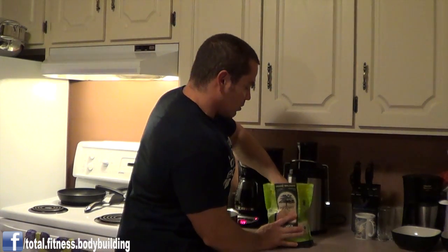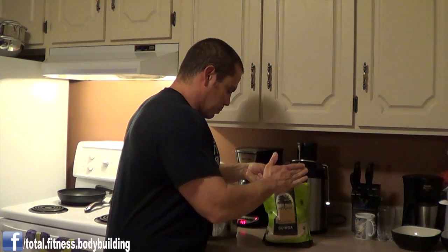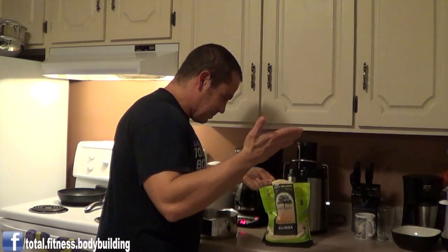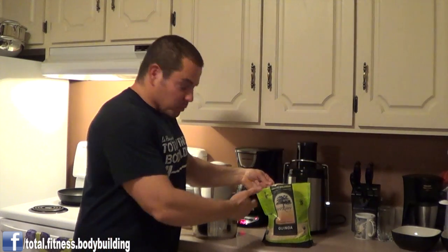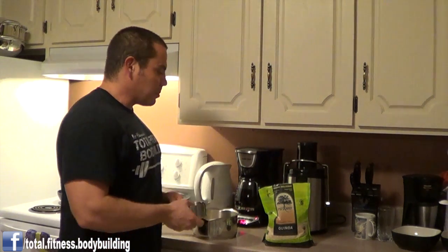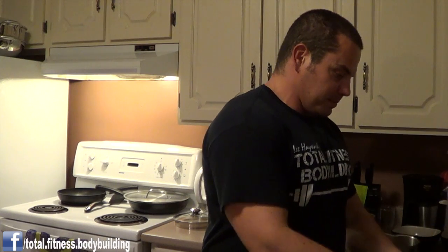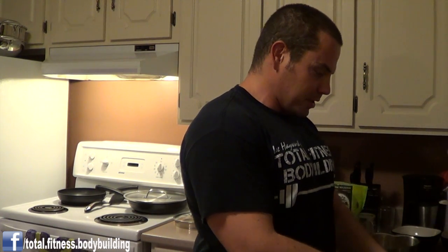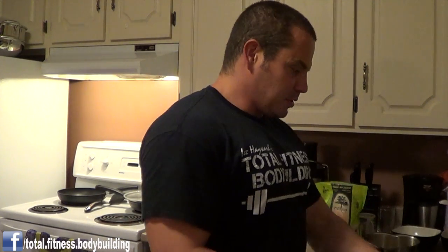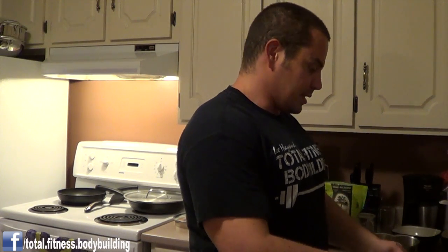All we need to do with this is very straightforward: mix it up at a two-to-one ratio of water to quinoa and boil it on the stove for about 15 minutes. So while the fish is cooking, this is going to be boiling away. One cup of quinoa — and two cups of water. We're just going to boil it on the stove. Simple as that.